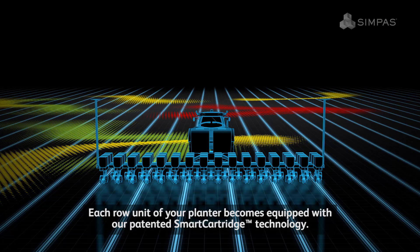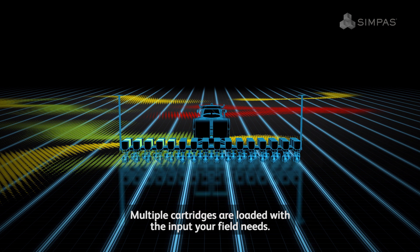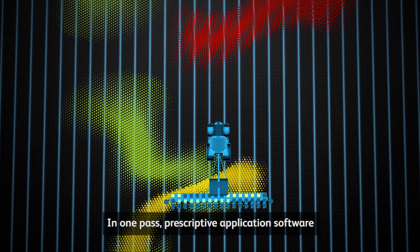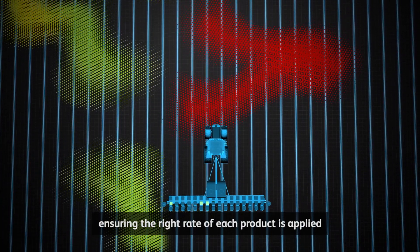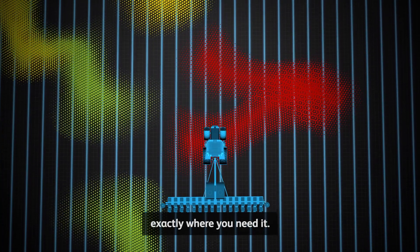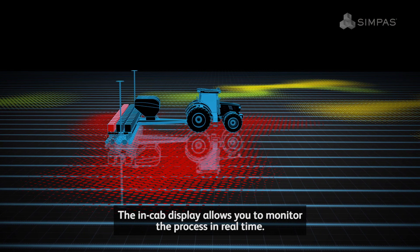Each row unit of your planter becomes equipped with our patented smart cartridge technology. Multiple cartridges are loaded with the inputs your field needs. In one pass, prescriptive application software controls the application of multiple products, ensuring the right rate of each product is applied exactly where you need it. The in-cab display allows you to monitor the process in real time.